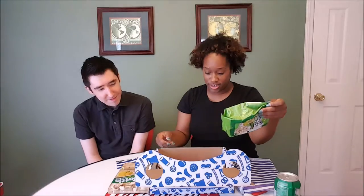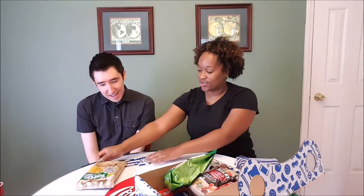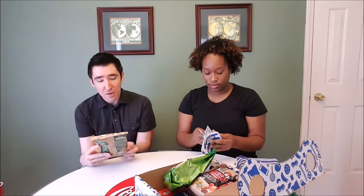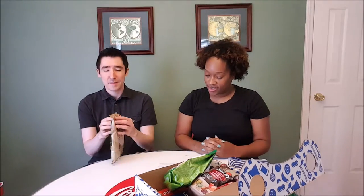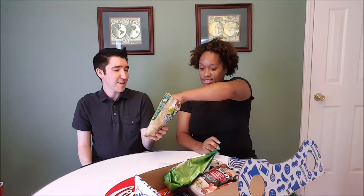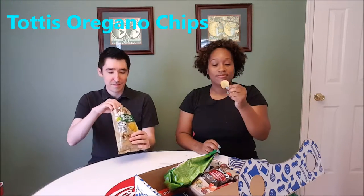So let's see what kind of goodies we got. We got some chips — bread chips. Looks like some kind of potato chips, oregano flavored. They taste like sour cream and onion, they're pretty good. The brand is Tatis, I guess that's the brand.